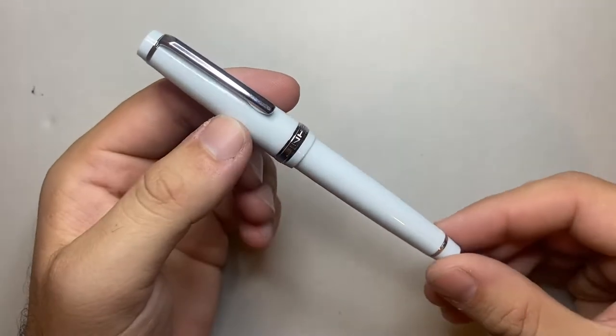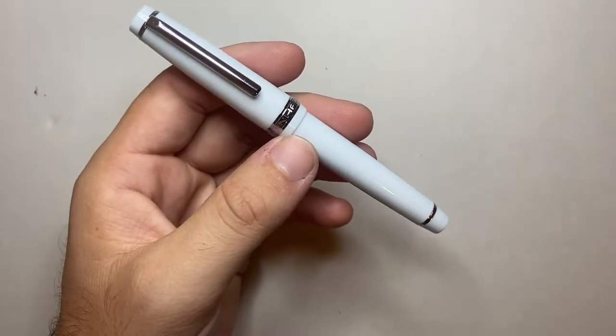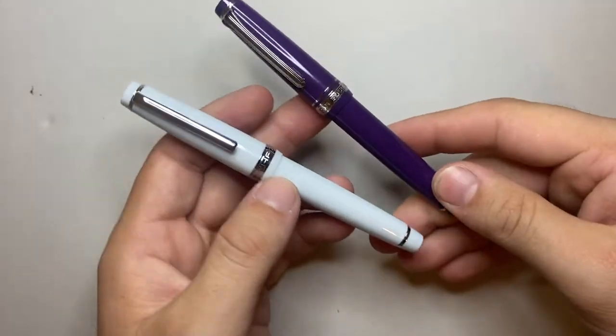The Jinhao 80, which is the somewhat copy of the Lamy 2000, the Jinhao X350 and 850, which are the development of their 450 and 750 models in a lot of people's minds, and then this pen — the Jinhao 82 — which is modelled off a Sailor.